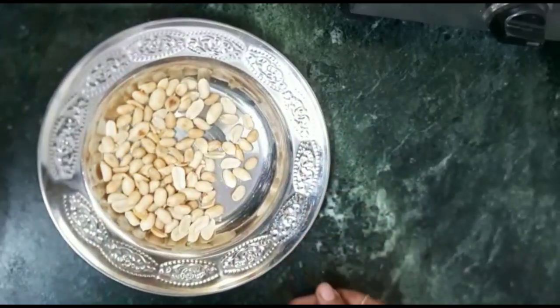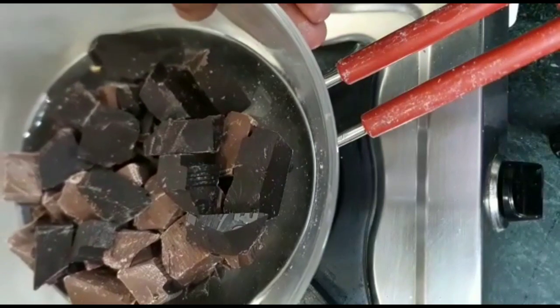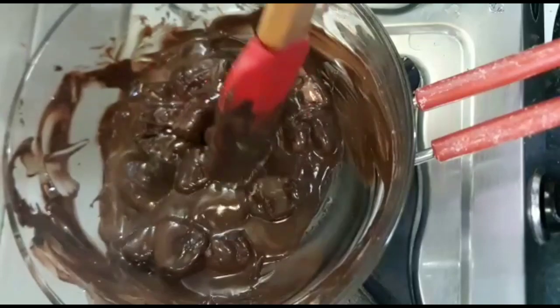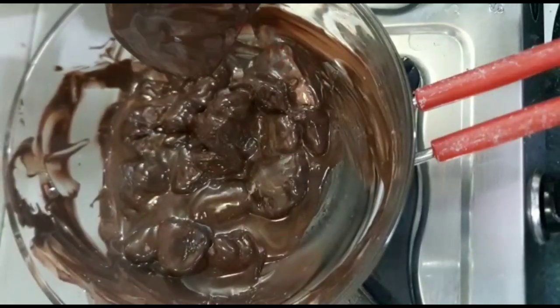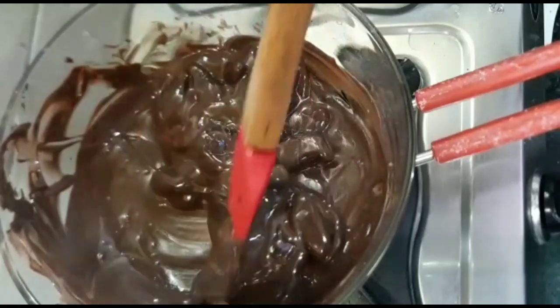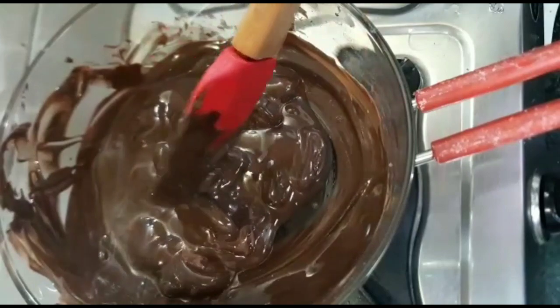Now we will melt the chocolate in a double boiler. I am going to melt the chocolate in a bowl placed over a pan with water. When you melt the chocolate this way, the bowl should not touch the water in the pan below.